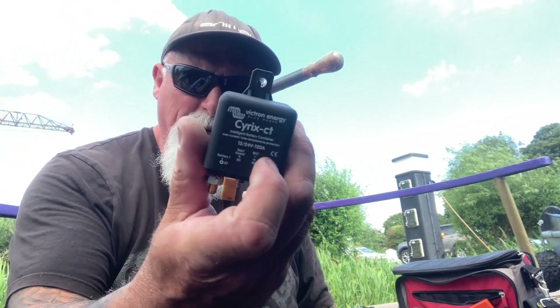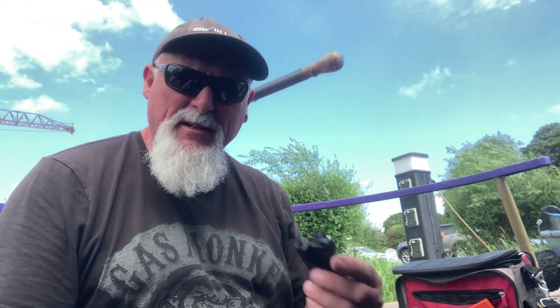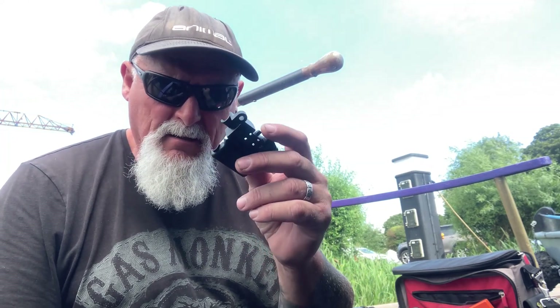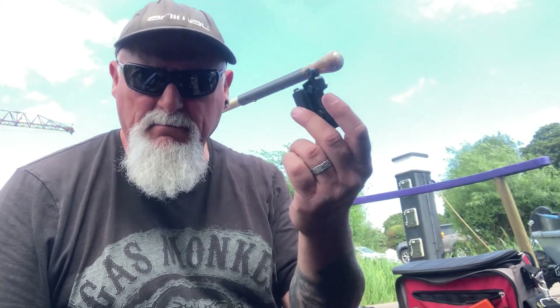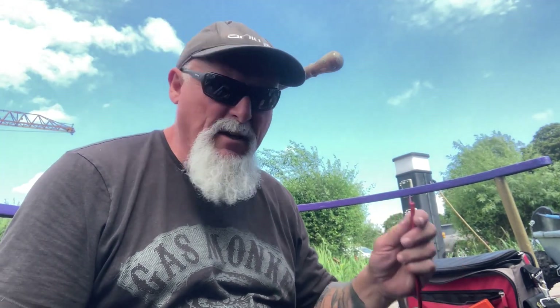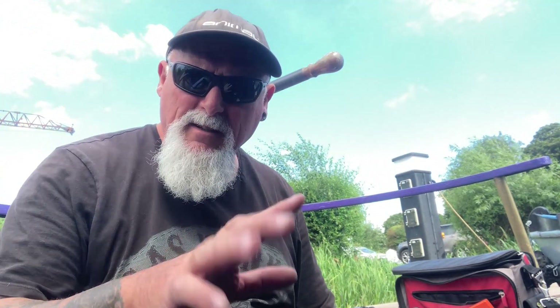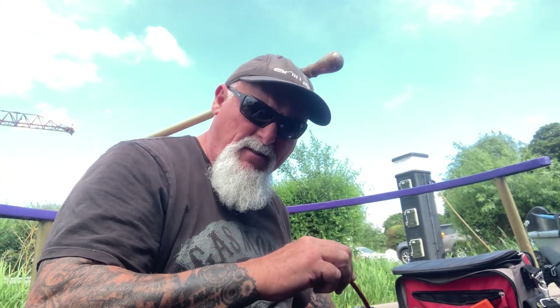This is a 50-amp alternator — nothing particularly big. This is a 120-amp Cyrix, so two midi fuses in the system: one near the battery on the leisures, one near the battery on the starter. 50 amps in there — that maxes out on the alternator, well it might be close — 50 amps is the right one. 10mm cable on the load side — 10mm cable will carry around 70 amps and the distance is really short.